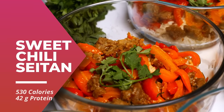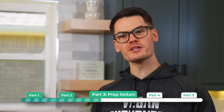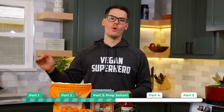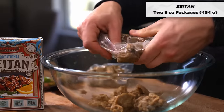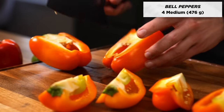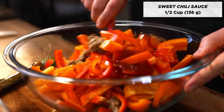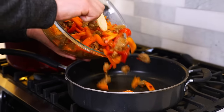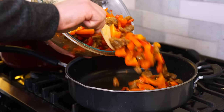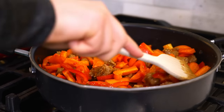Next, we're gonna be making a delicious sweet chili seitan that's gonna go with our coconut rice. Seitan is a fantastic source of soy-free protein, clocking in at 25 to 30 grams of protein in just a 100-gram serving. Break apart the seitan with your fingers and add it to a mixing bowl. Then slice four bell peppers and add them to the bowl along with half a cup of sweet chili sauce, and toss everything to coat. Add to a pan and saute over medium heat for 5 to 10 minutes until the seitan starts to get a nice golden brown color.